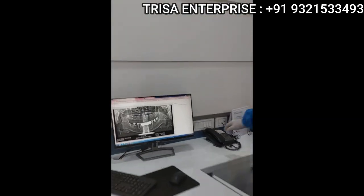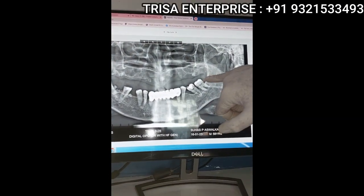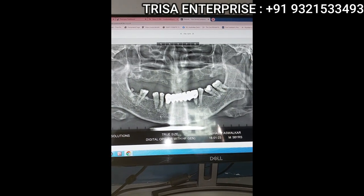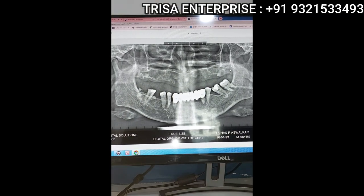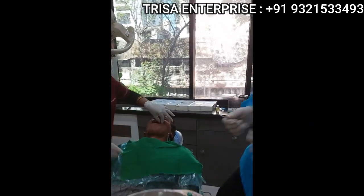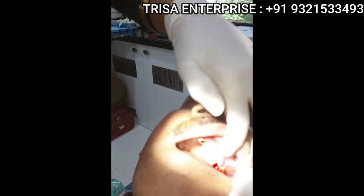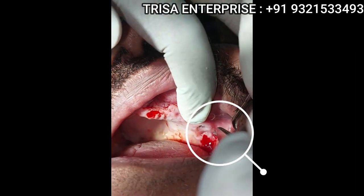Let me quickly show you the case. I'm operating on the left side right now, and I've already placed one implant in this area. Let me show you in the mouth — you can see this one implant is already placed here.